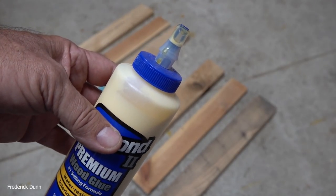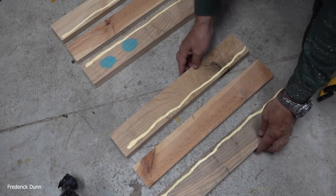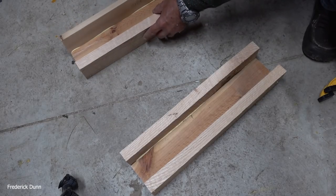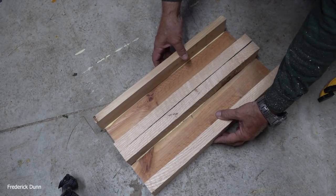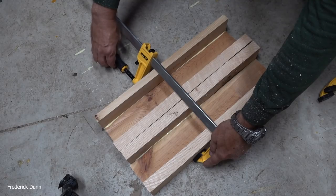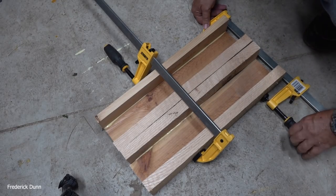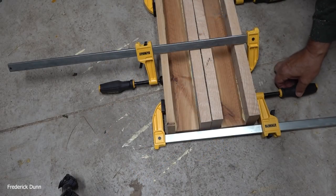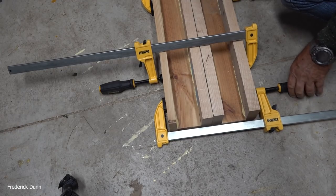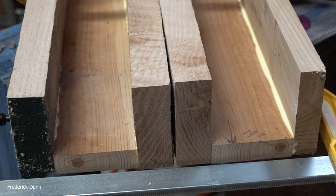Now we glue it up with Titebond II. Titebond II has a pretty quick tack so you can push the pieces together, they tack up nicely, then you clamp them and come back later to put screws in. I do it right on the concrete floor inside my garage so it's nice and flush. I'm clamping two of them together at the same time using these DeWalt clamps — very stout. Clamp it up with glue for a couple of hours, then put screws in. Titebond cleans up with water.